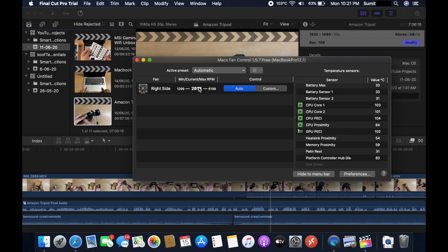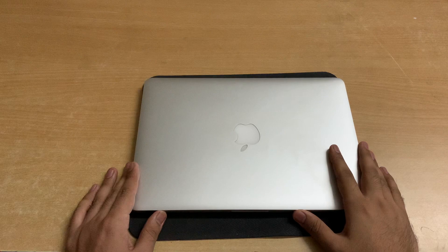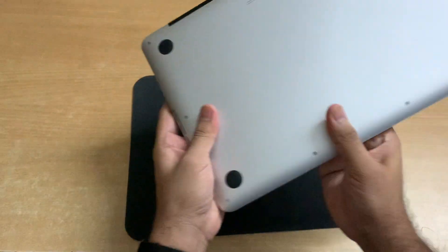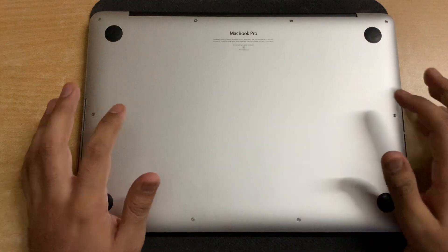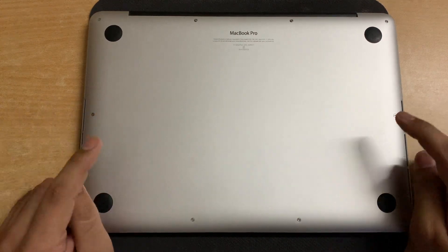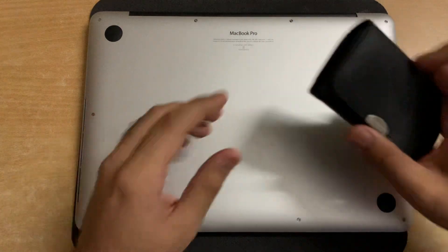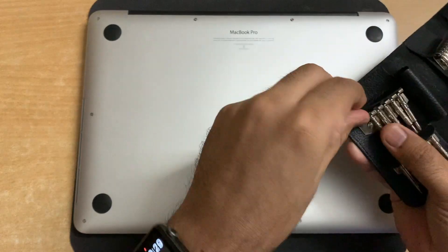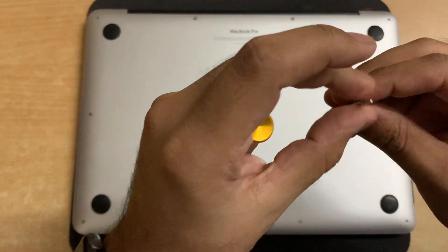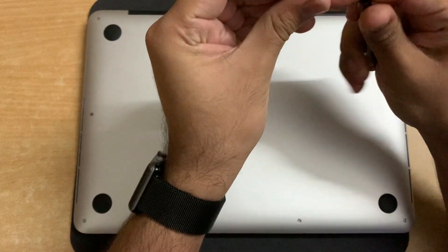Let me close the screen and get started with opening the back panel. This is the back panel of this MacBook Pro — there are 10 pentalobe screws on this plate, so we'll have to unscrew them to open it. This is the screwdriver set I'll be using today — I ordered it from Amazon India. This is the pentalobe screwdriver attachment — let me put it on and remove the screws.